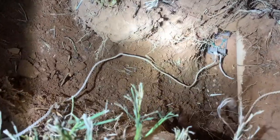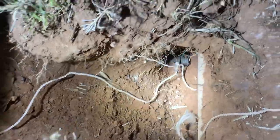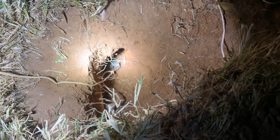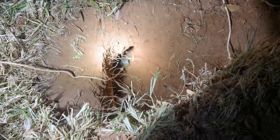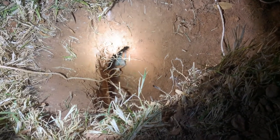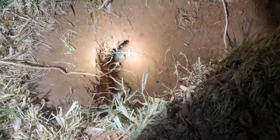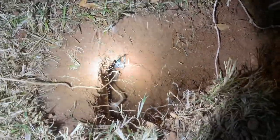I dug another hole and noticed he's right up against a darn sprinkling pipe. Just like my diagram, I found the tunnel splits — one goes this way and the other goes that way. So I set a trap on both sides so that gopher doesn't get fat. I've got two traps now. I totally got rid of the trail cam — it wasn't working. So we're gonna give it another 24 hours and then come back.